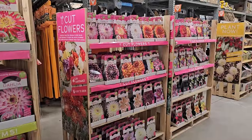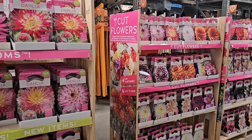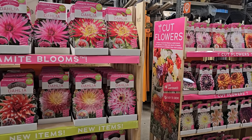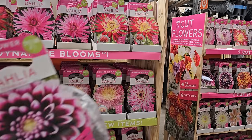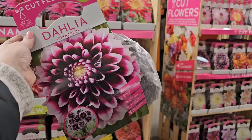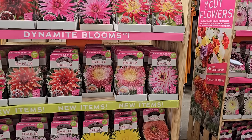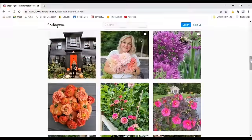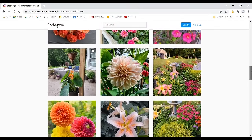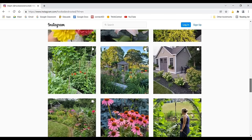Well, that brings us to the end of the summer blooming bulbs inventory here at the Home Depot. I hope you've enjoyed checking out what my store has in stock and I hope you're able to find some of these beautiful varieties near you. Here's what I'm picking up today — I'm going to grab one of these Dahlia Eidenbergs; I think it's really beautiful and I want to add it to my collection. Thank you so much for spending your time with me. If you liked this video, please hit the thumbs up button and consider subscribing so you don't miss any future videos.